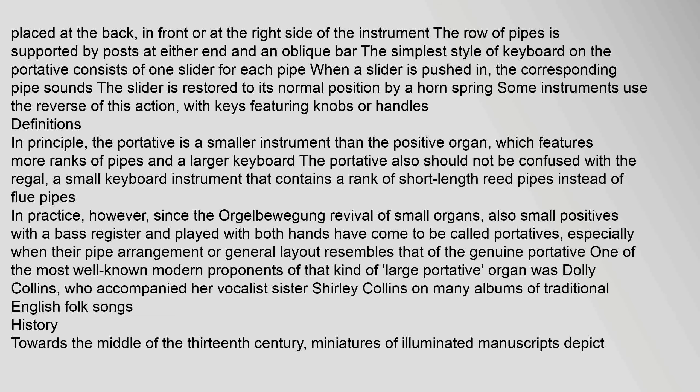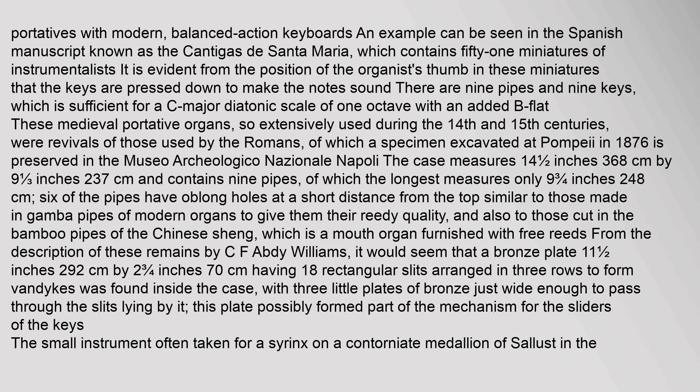History: Towards the middle of the 13th century, miniatures of illuminated manuscripts depict portatives with modern balanced-action keyboards. An example can be seen in the Spanish manuscript known as the Cantigas de Santa Maria, which contains 51 miniatures of instrumentalists. It is evident from the position of the organist's thumb in these miniatures that the keys are pressed down to make the notes sound. There are nine pipes and nine keys, which is sufficient for a C-major diatonic scale of one octave with an added B-flat.